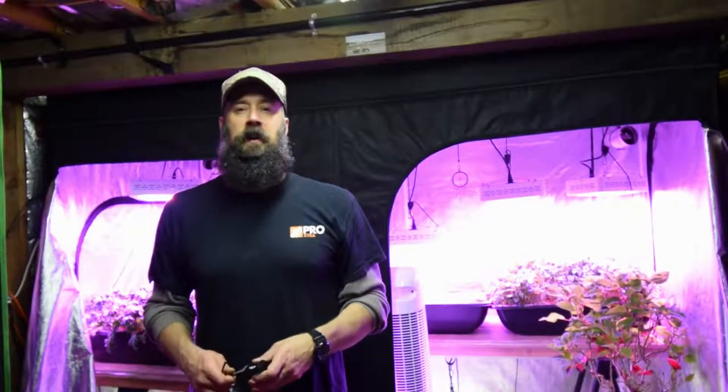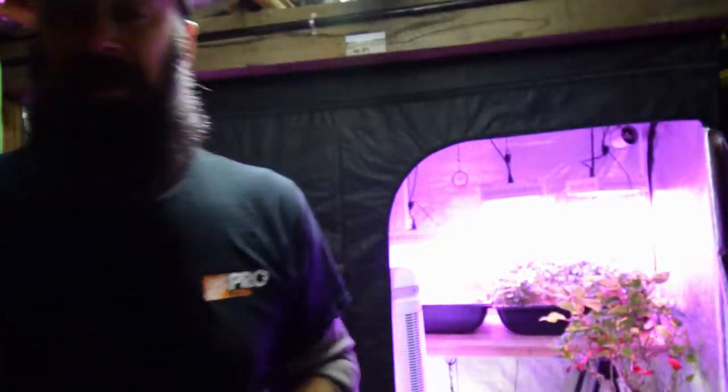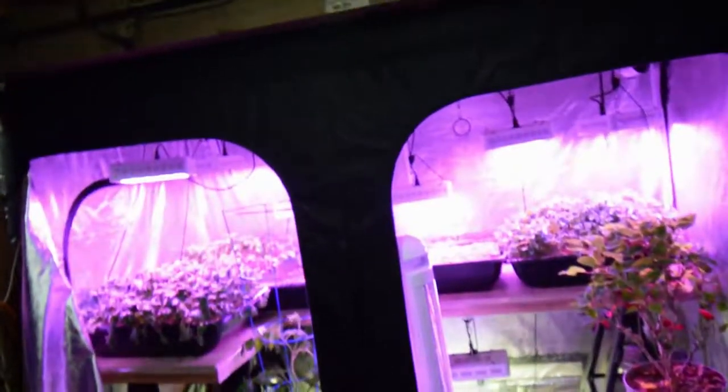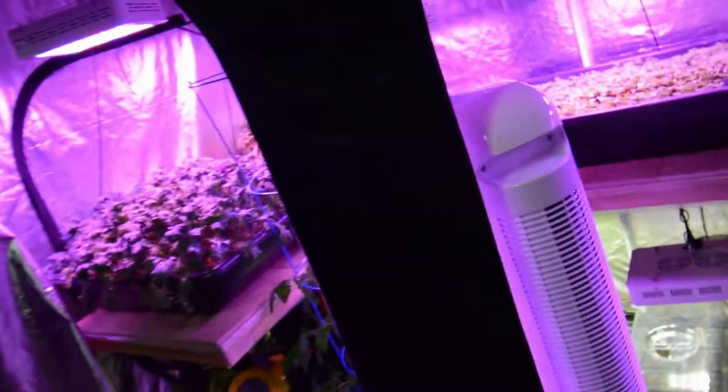Hey everybody, this is Brian from P&B Homesteading. I've got my safety goggles here. Let me grab the camera and I'll take you over and show you what we've got going on in the Big Ten. I took those lights out that you saw on the bottom down there last time, so those have been removed.